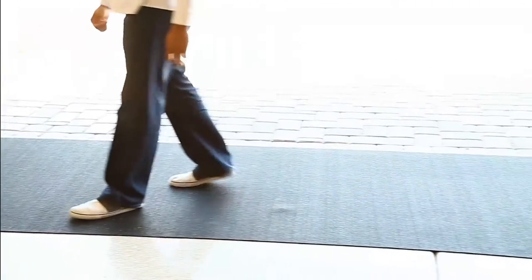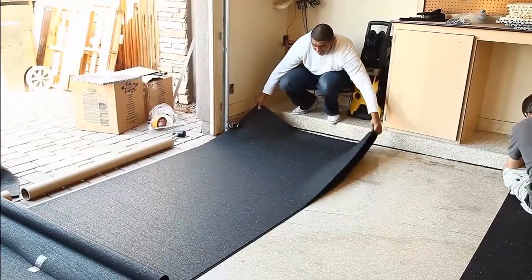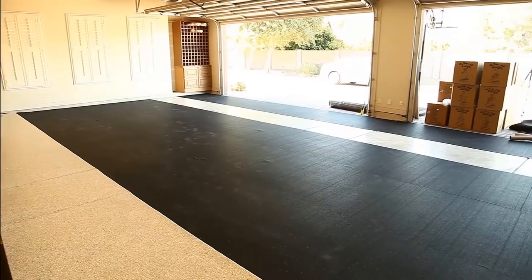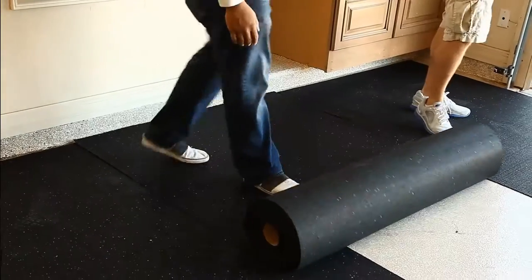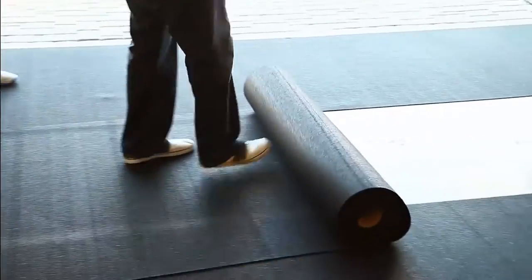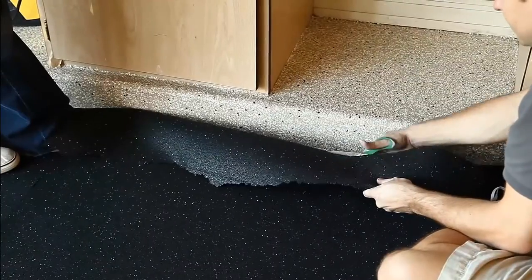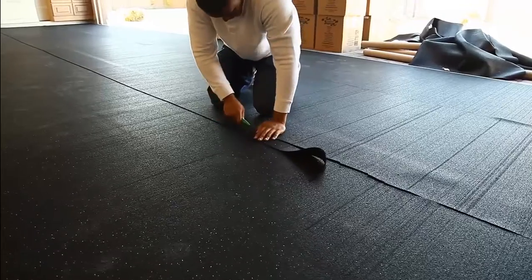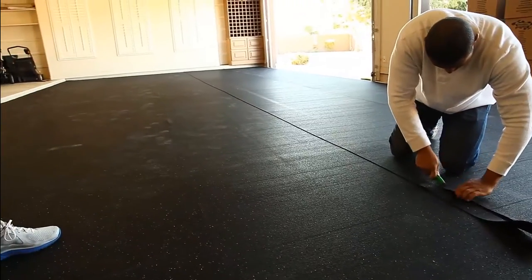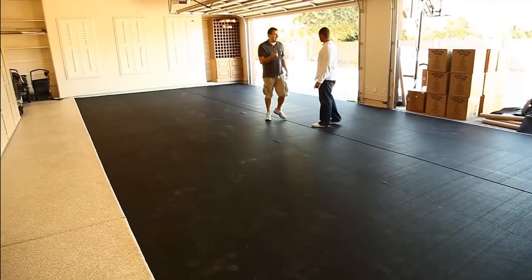We'll place one roll in the front of the garage and use it as a reference guide. Our last roll will be installed on top of the inner and outer rolls, and then cut to fit. And in no time, you've installed high quality rubber underlayment and are ready to move on to the next project.